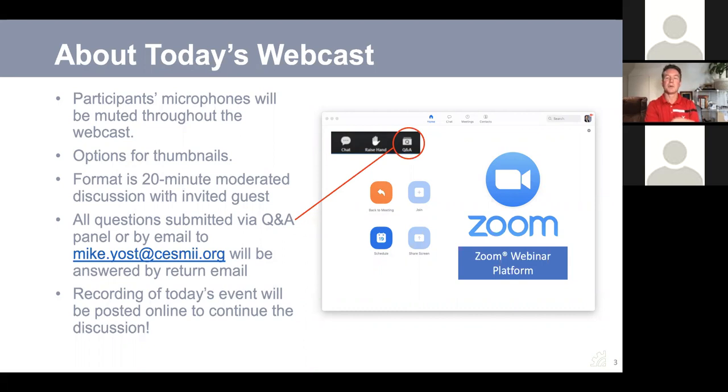If you're not familiar with the Zoom platform we're using here, you have different options for the video thumbnails on the screen. You can click on those if you don't like the way they are presented — just click on them and you'll have a few options to make them bigger or smaller or move them around as you'd like.